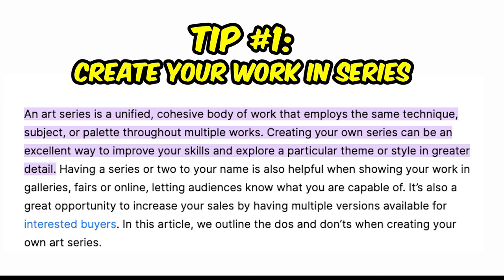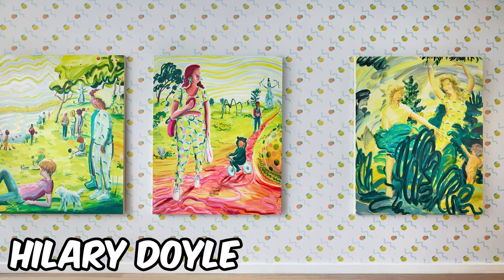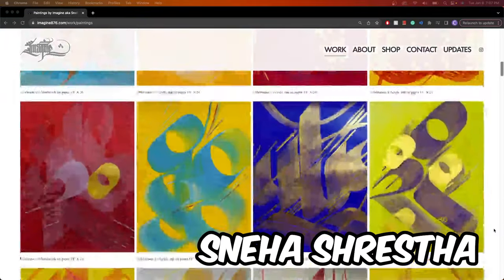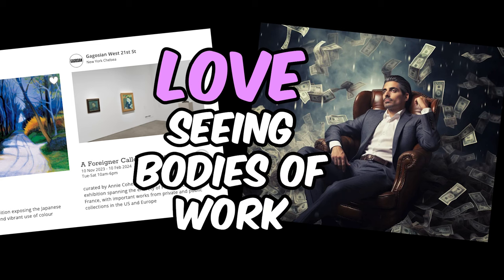Create your art in a series, whether that be painting, sculptures, or whatever. Painting in a series allows you to demonstrate your creative abilities and also gain a deeper connection with the theme that you've chosen. Galleries and collectors love seeing a whole body of work.